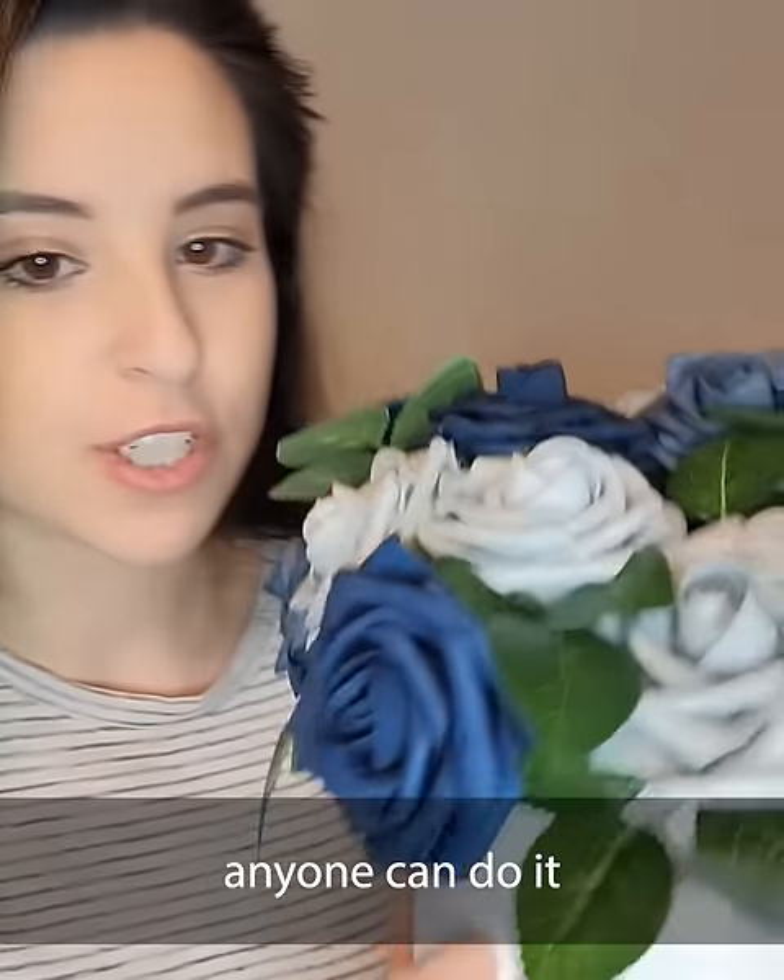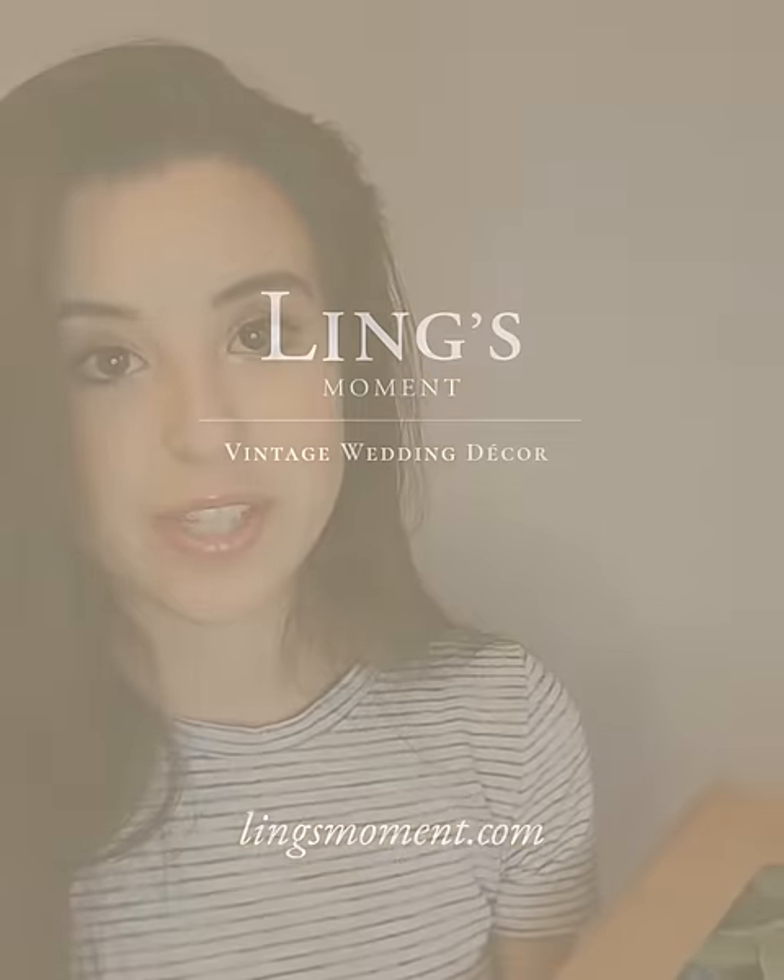It's foolproof — anyone can do this. I absolutely love this set, I love this brand. You need it for any event you're hosting.